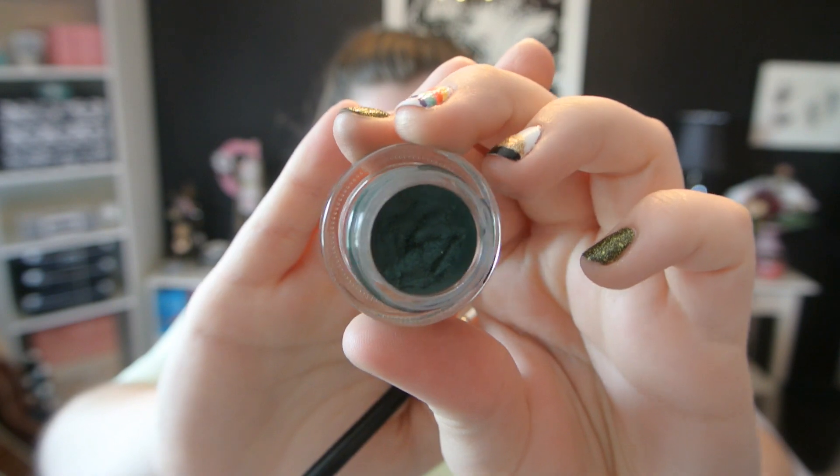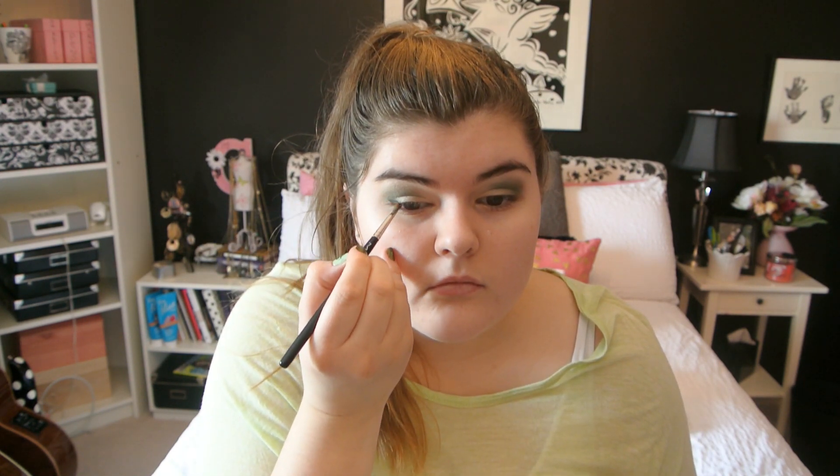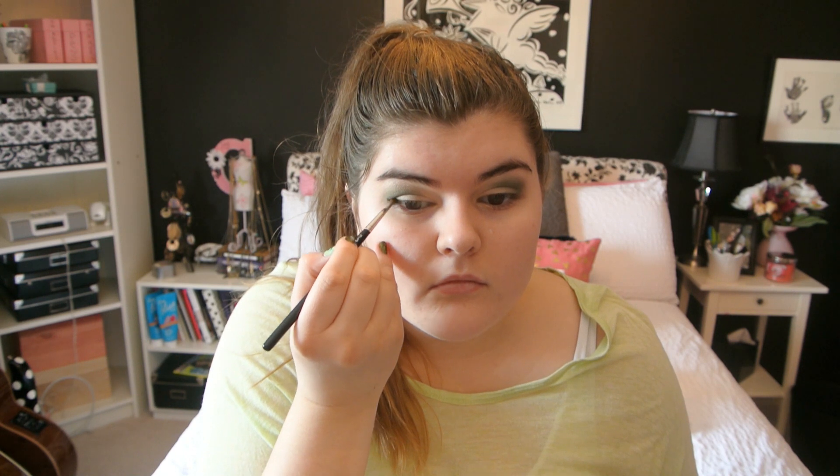Next I'm taking Short Shorts eyeshadow on the same 232 brush and putting that under my brows as a highlight. Then I'm taking Dark Envy Fluid Line and using a 211 brush, putting that in the outer third of my eye in a V triangle formation and adding a little wing. The 211 brush is great for gel liner because it's really pointed and thin, giving you a lot of control and precision. It's a pretty way to incorporate more green on St. Patrick's Day.